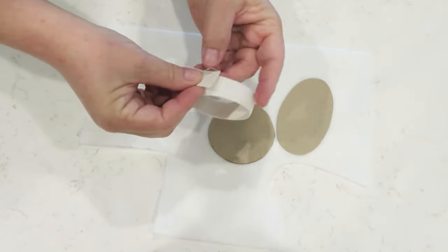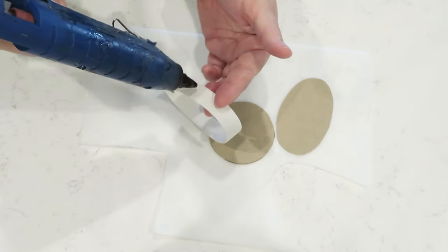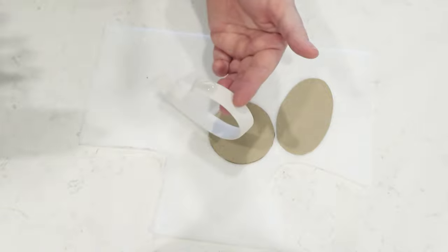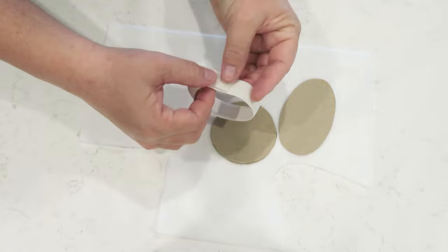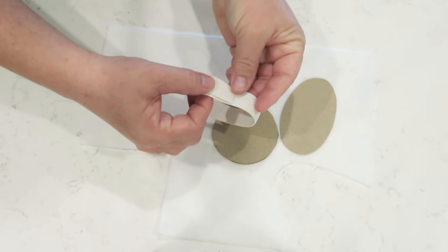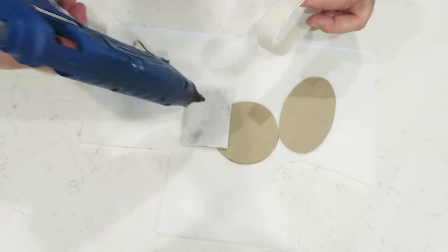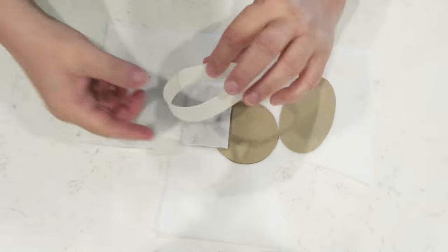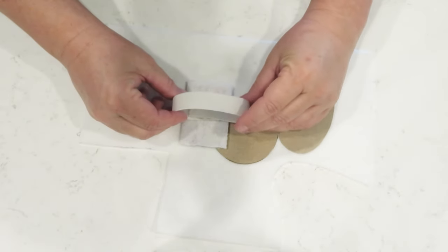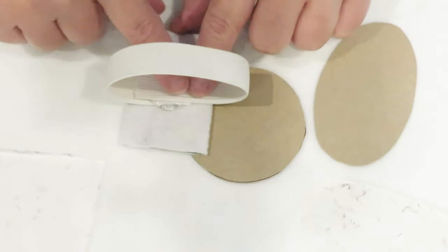Then you take a little bit of elastic. Elastic is something you can find in the sewing section of most stores. At Walmart you can get it for 97 cents and you get three yards, so you can pick this up at any craft store or big box store. You're just going to cut an amount that fits the wrist, hot glue it together, and then use some more hot glue to adhere your wristlet to the felt cardboard piece. Don't worry about what this looks like — it's going to be completely covered.